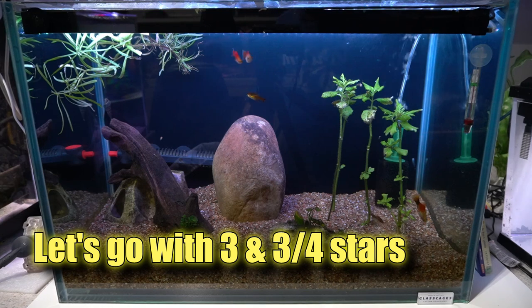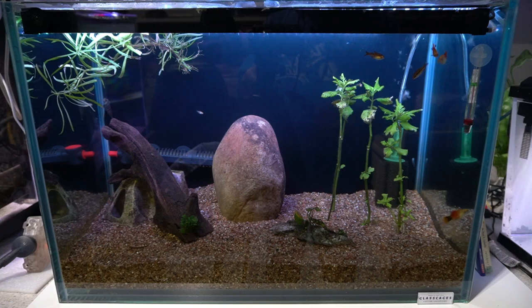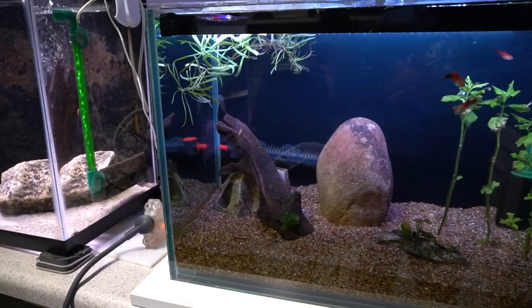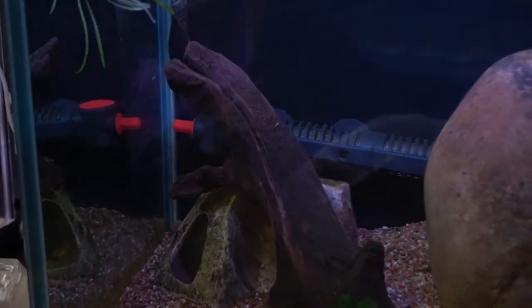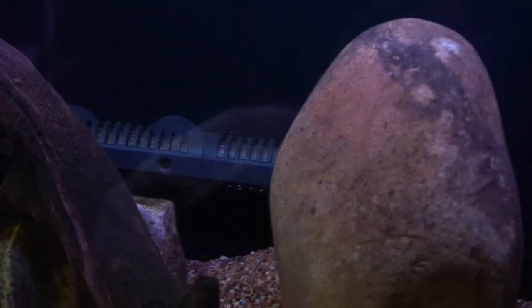Also, in the time between filming these two episodes, the fish went and had even more fry. You can see even more of the babies if you look close — there's a little teeny guy right there on top of the wood. So it's another batch of fry that appeared in this tank. The tank itself is certainly very healthy.